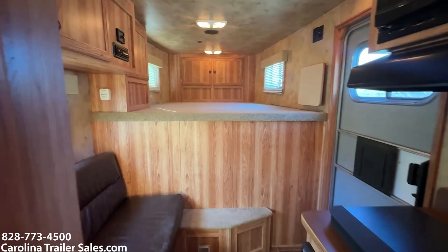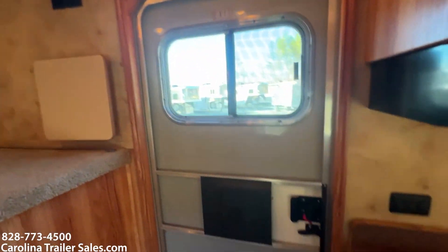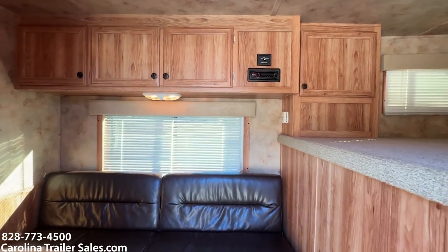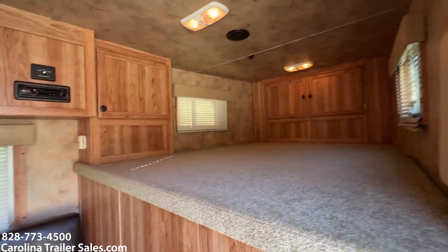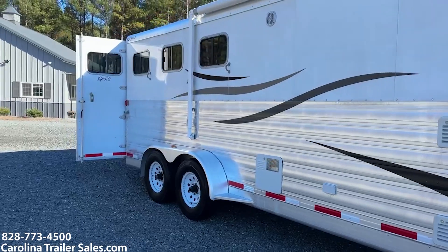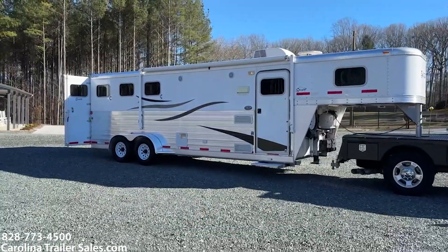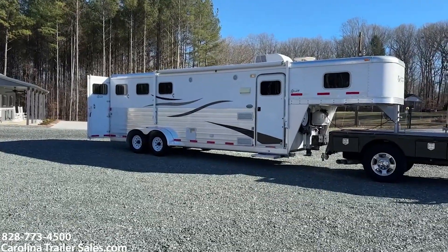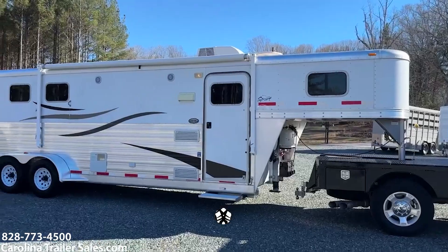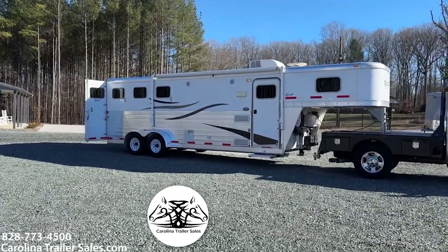So, 7308 Exus Sport Edition in excellent shape, 2012. Great size trailer to get started for the new year. It's real pretty — hickory color. To recap: 7308, 2012 Exus Sport, all aluminum, super nice size. Carolina Trailer Sales, carolinatrailersales.com. Best way to reach me is 828-773-4500. I did not state this but the trailer has had no leaks — no signs of any leak whatsoever. No issues with the floor. Trailer is in excellent shape. This is a good one. Thanks a lot guys.